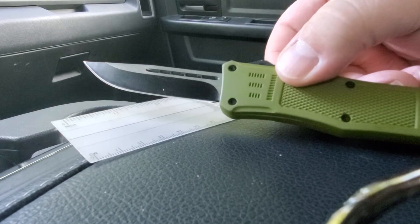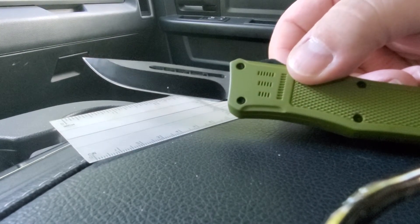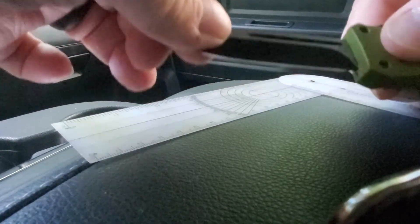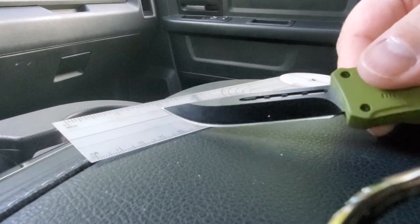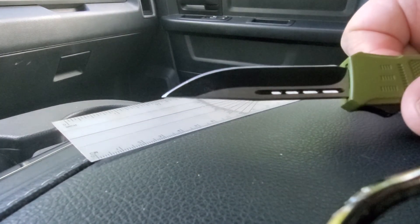How long it'll hold an edge? Probably not that long — it's probably a pretty soft steel, but that's okay, it's fairly easy to sharpen. Up and down, there's no blade play. Side to side, just a little bit, but you're gonna get that on any out-the-front knife because it's got to slide along that track on the inside to push out.